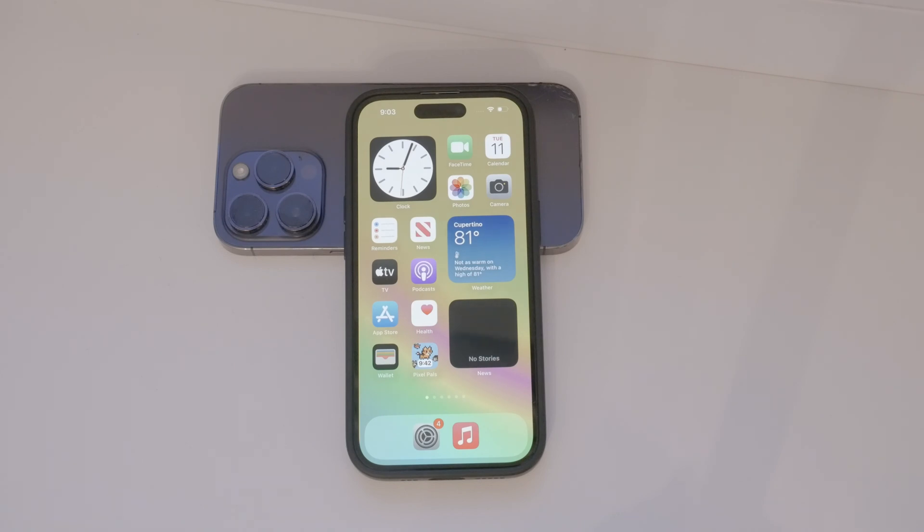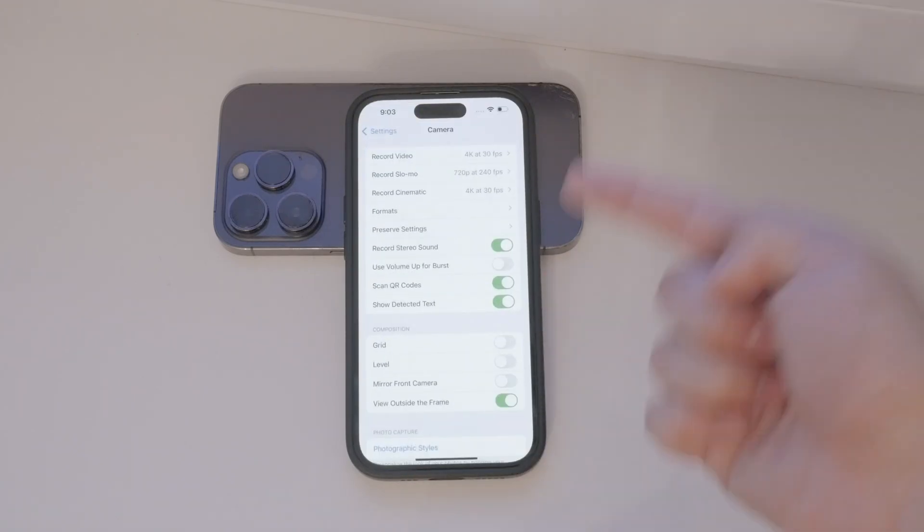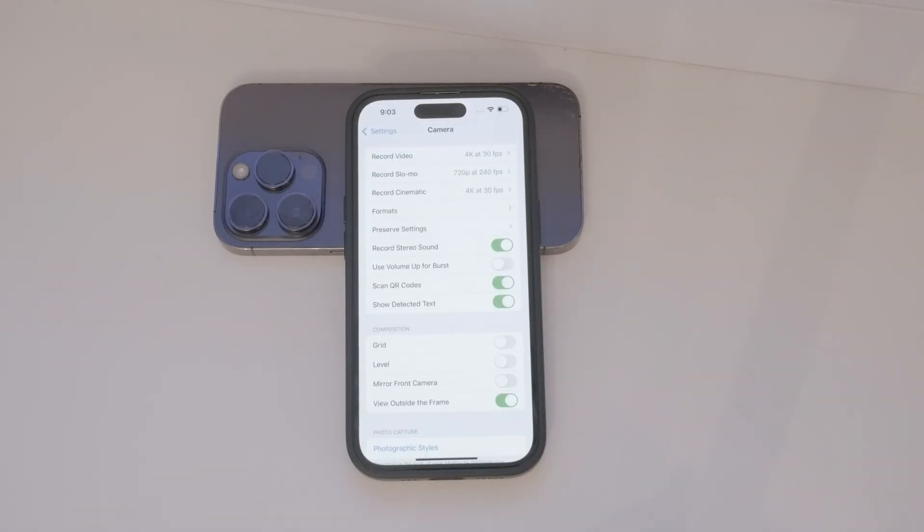In summary, if your iPhone isn't scanning QR codes, the first thing to check is whether the feature is enabled in your settings. Open Settings, go to the Camera section, and make sure the QR code toggle is switched on. This should solve the issue and allow you to scan QR codes seamlessly.